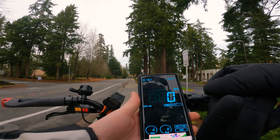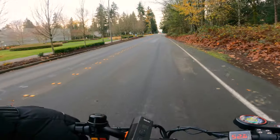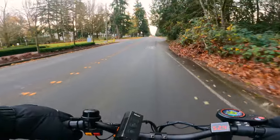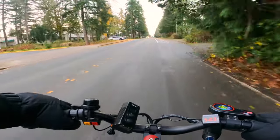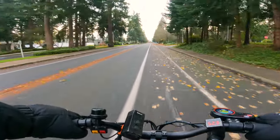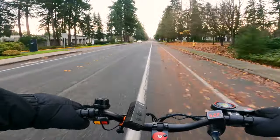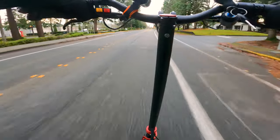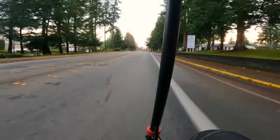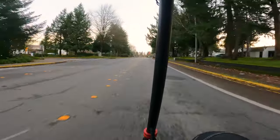I'll leave the speedometer app on and put it in my pocket, then check the max speed in the bottom left afterwards. This is speed mode three. It's a 52 volt system so I'm expecting maybe 34 miles an hour. Crouching down to give this thing a little extra help. I'm about 210 pounds these days so it could be lighter.